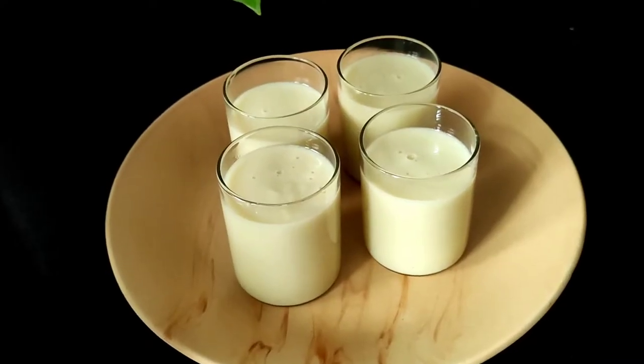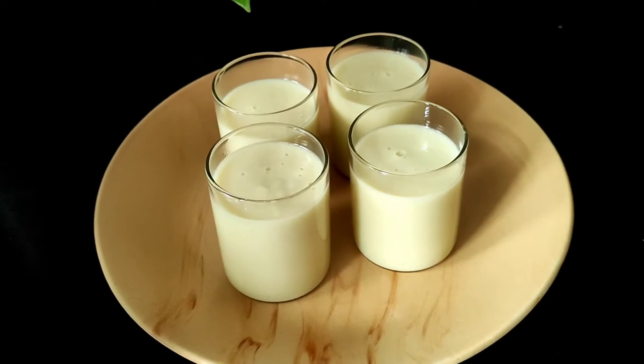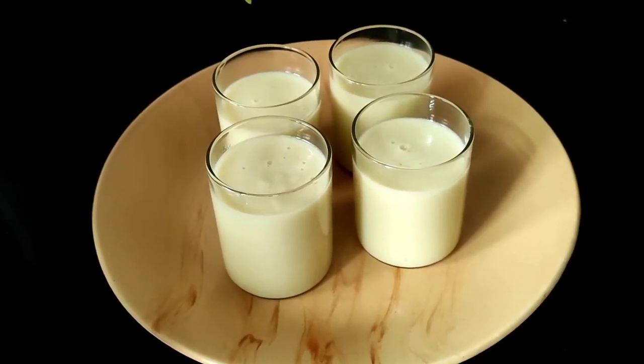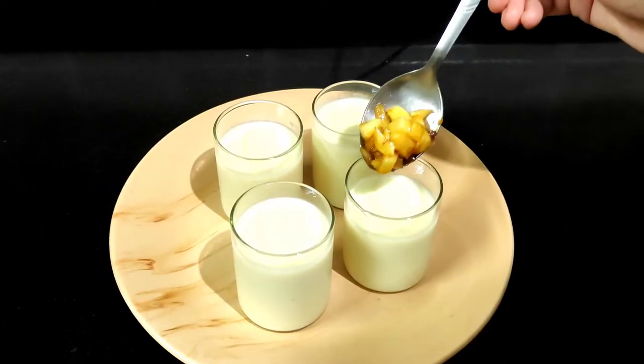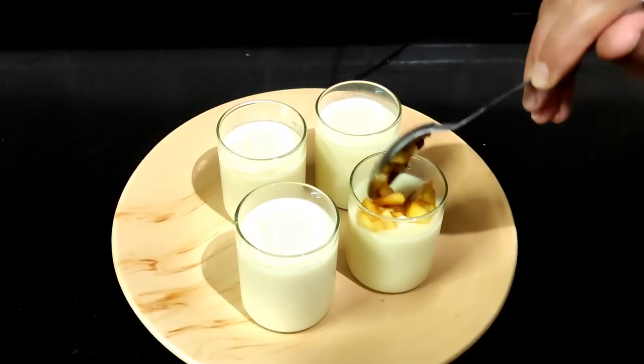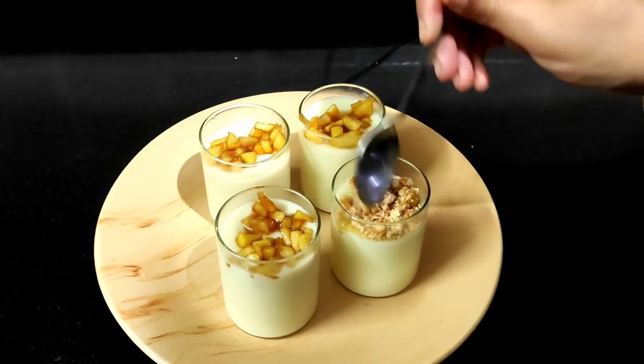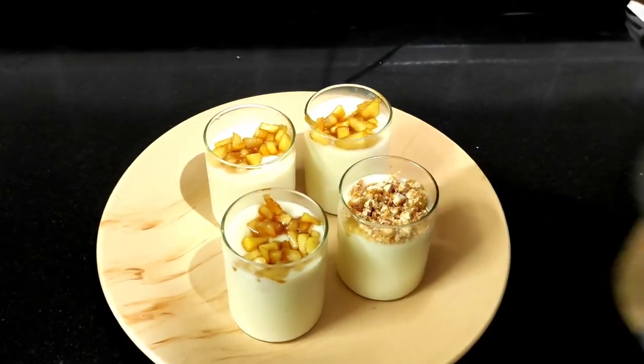The final step is to refrigerate the pudding for one to two hours. We have a choice of garnishing to add to enjoy a lovely apple pudding. For our garnishing we have added caramelized apple along with some peanut brittle, also called groundnut chiki.